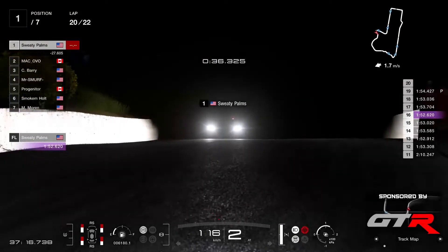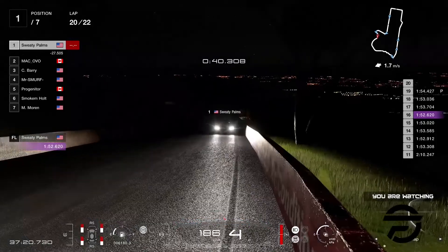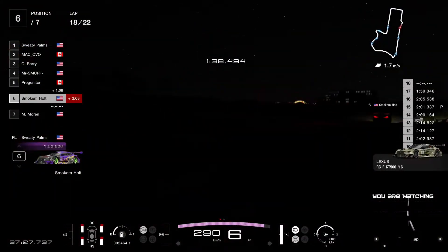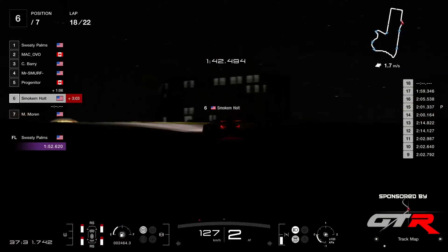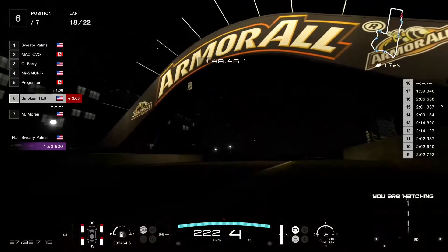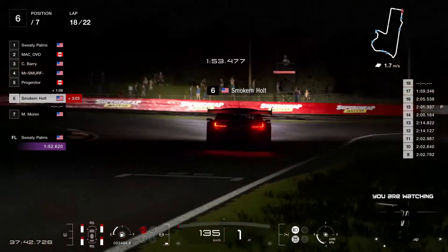This has actually passed quicker than I thought — very quick race today. Smoke and Holt is going to get fifth. Progenitor is still one minute in front — but that would have been cool to get Smoke and Holt in the top five. A top five is a top five — no one's gonna remember how you got there, they're just gonna remember that you got there.